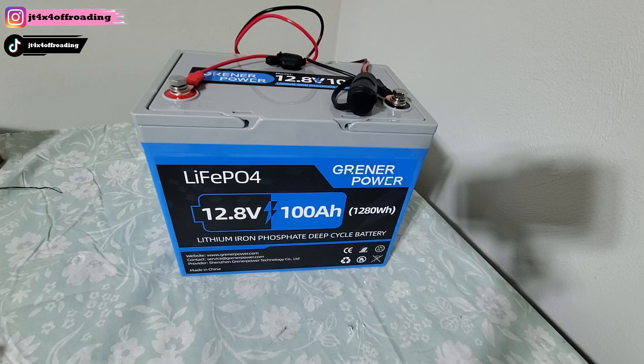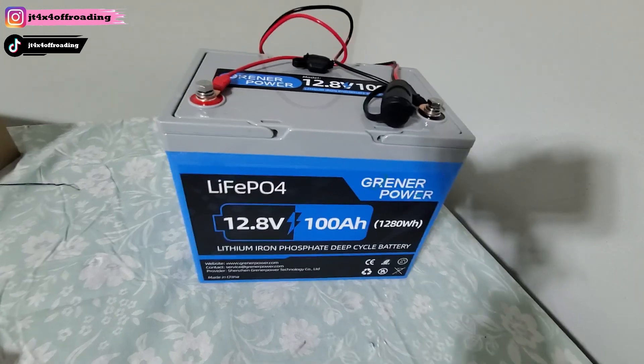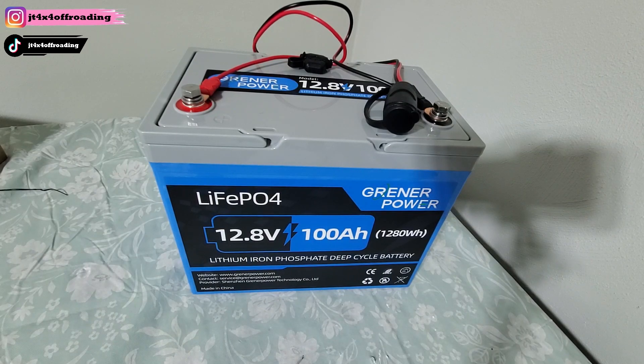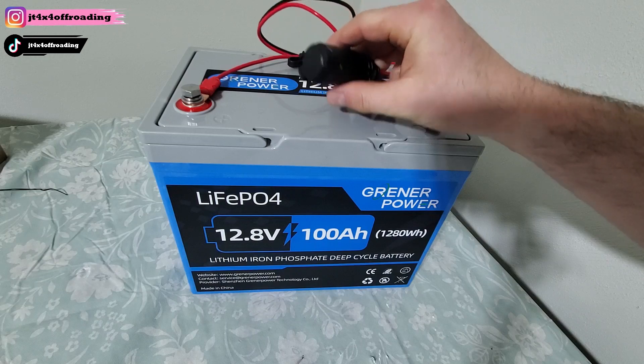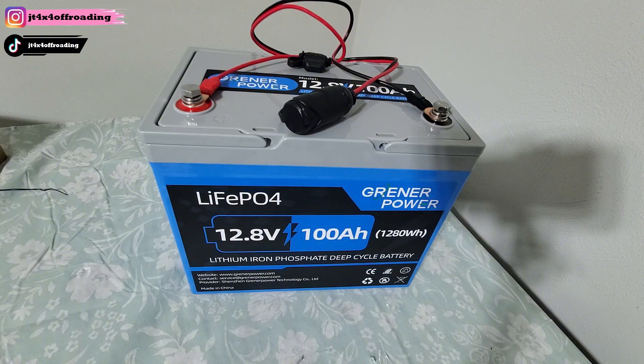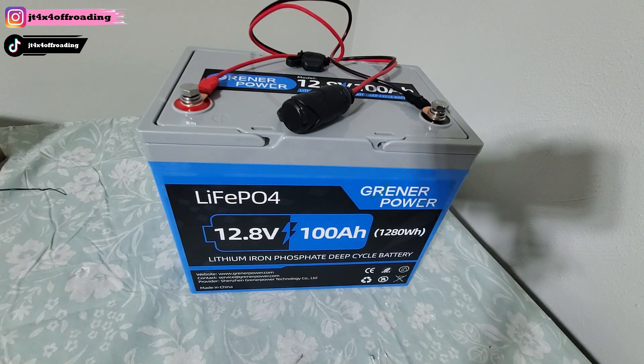After a full camping trip using this, I think this is one of the best purchases you can make to expand your storage. These LiFePO4 batteries are awesome — it lasted all night with my fridge, recharged the Anker after we were making coffee and draining juice. Pairing the Greener Power with the NOCO connector did the job. It's as simple as grabbing one of these to expand your storage — you can use it for a plethora of things, including solar panel projects. Check them out — Greener Power. Thanks for watching, hope this helped, and God bless.